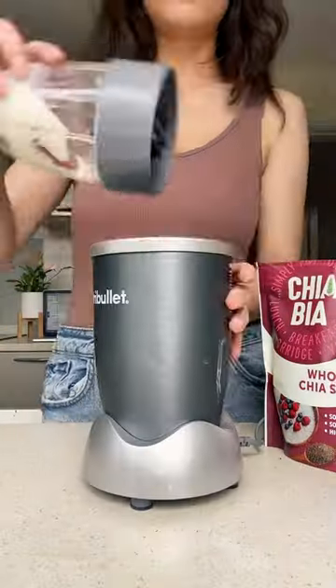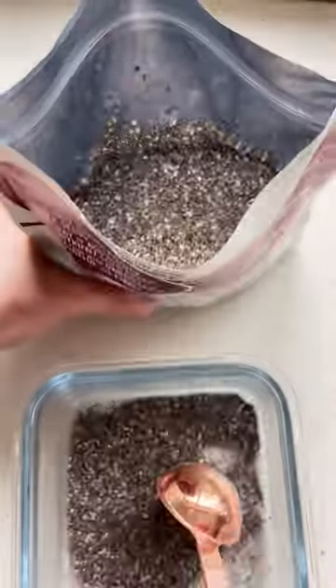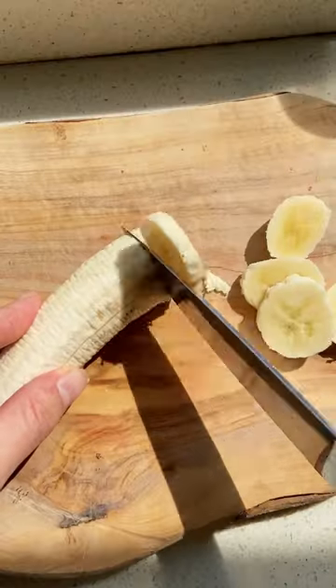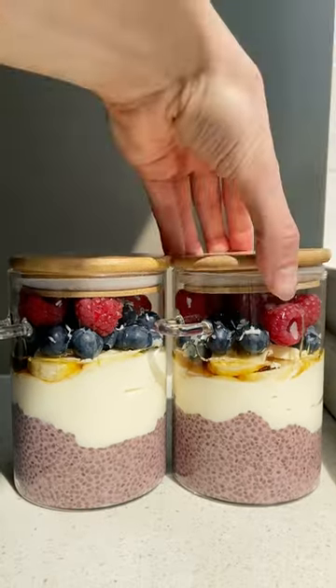Chia seeds are an amazing way to include more fiber, omega-3 and plant protein in your diet, and letting them soak in liquid overnight helps them release their goodness. This strawberry chia pudding pot couldn't be easier to meal prep and kind of feels like you're eating trifle for breakfast. Simply soak your chia seeds in the strawberry smoothie until they gel up, then layer up with yogurt and fruit and you're ready to go.